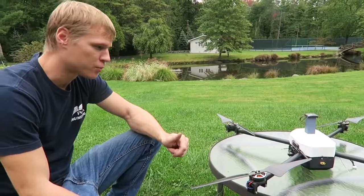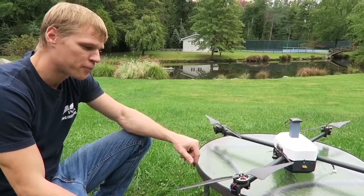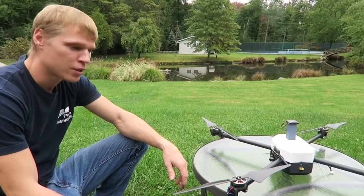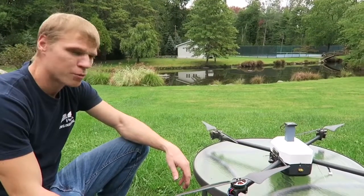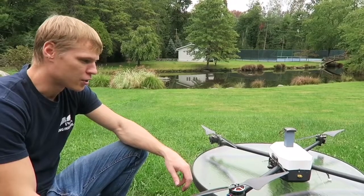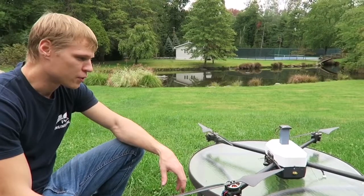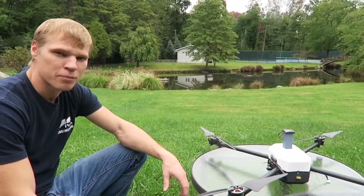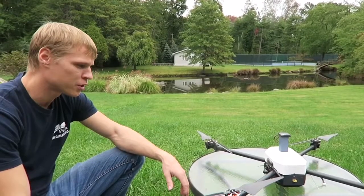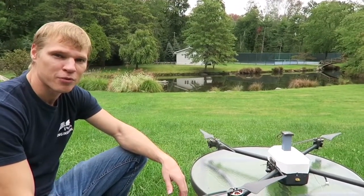Here's our drone that we built — it's all 3D printed. It's a long duration drone, so the flight time is over one hour with a lithium-ion battery that's 13,800 milliamps. It's fully autonomous, so there's no input from the remote control. The way it works is you design a mission on the Mission Planner, which is the software that comes with it, and you start the mission from your computer and it performs whatever you want it to do and then comes back.